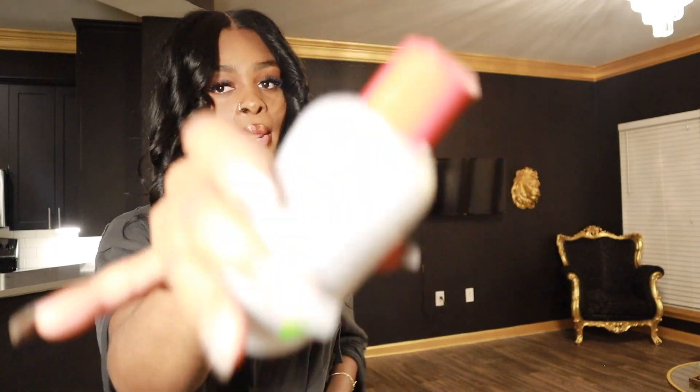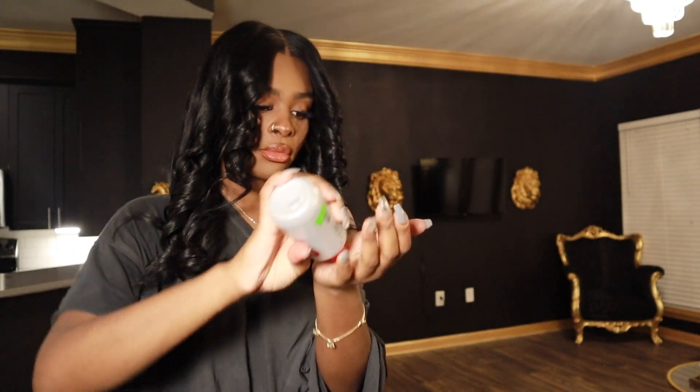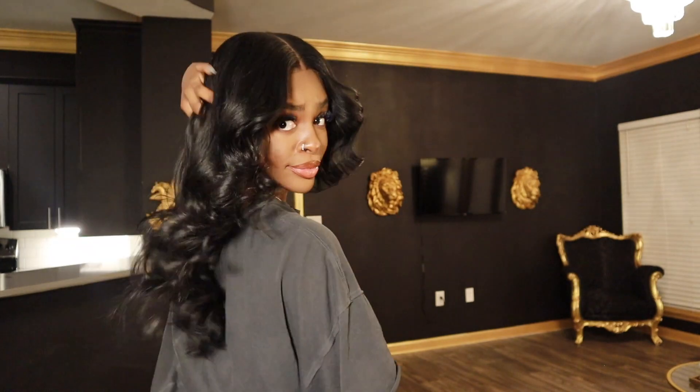Now that you've done both sides, you're going to get your Qi Silk Serum, put a pea-sized amount in your hand, rub it together, and then distribute it throughout your hair. I like to do this because I just don't like to frizz out my curls with a comb, so I usually put the serum in between my hands and distribute it that way.